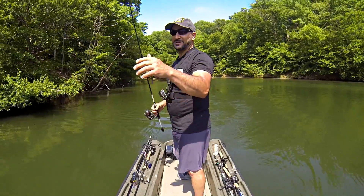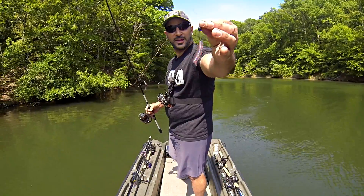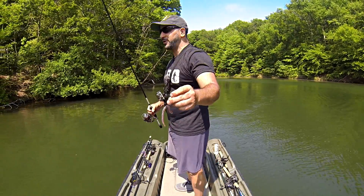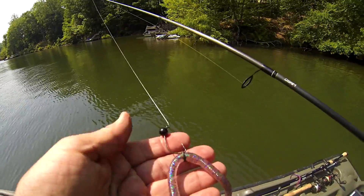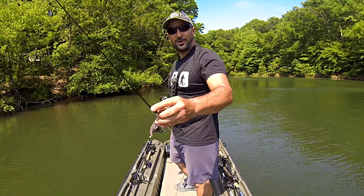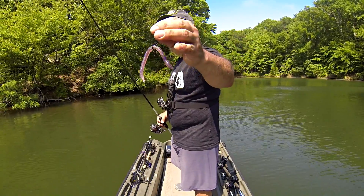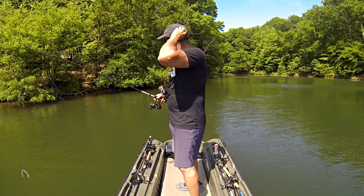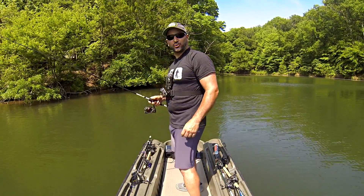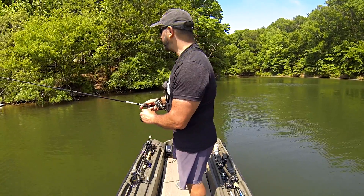Right out of the gate I'm going finesse. I grabbed the Flickety Split jig head by Catchgo and paired it with the Catchgo Waggle Worm. I used a little Waggle Wacko tool O-ring to help the bait hold up longer — instead of putting the hook directly through the meat of the bait, the O-ring protects it. I'm going to flick this up underneath cover, hit some docks.